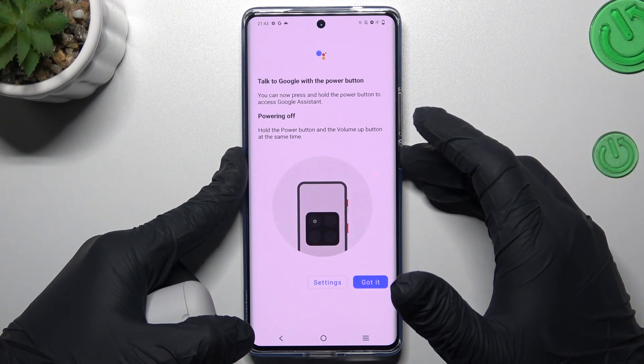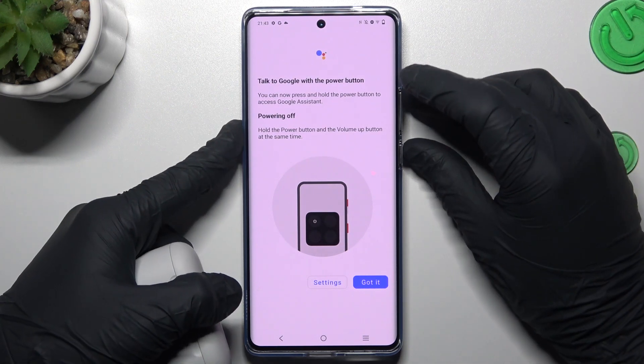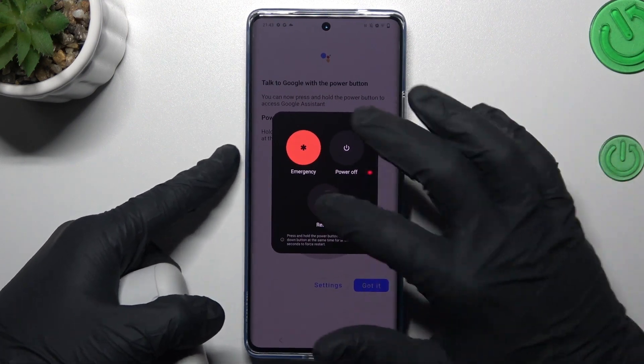After that, you can also try to restart your phone by holding the power button and volume up, and then just choose restart.